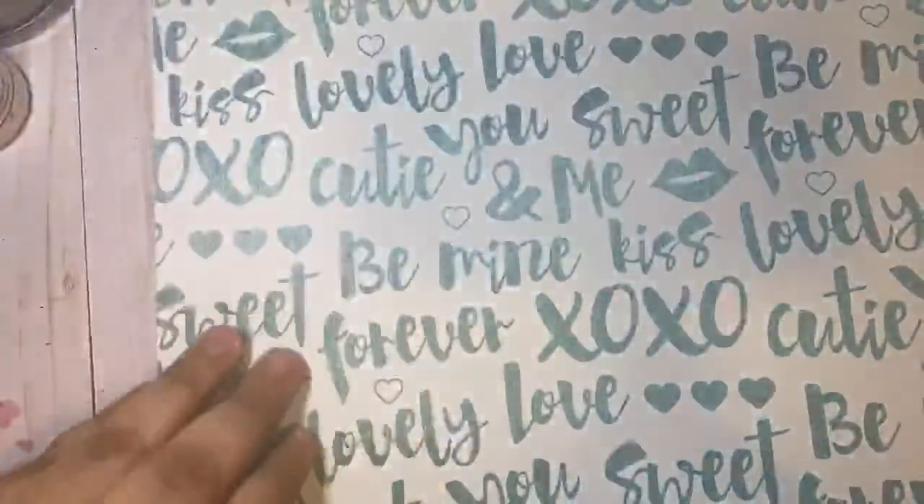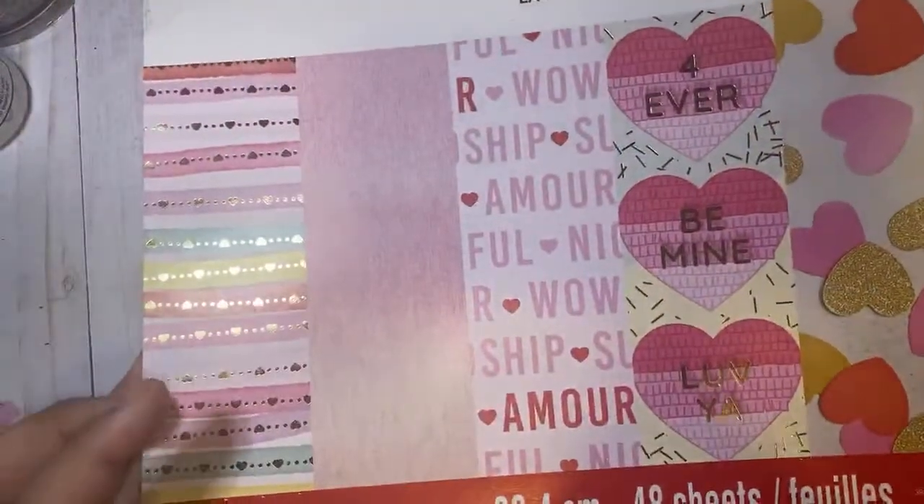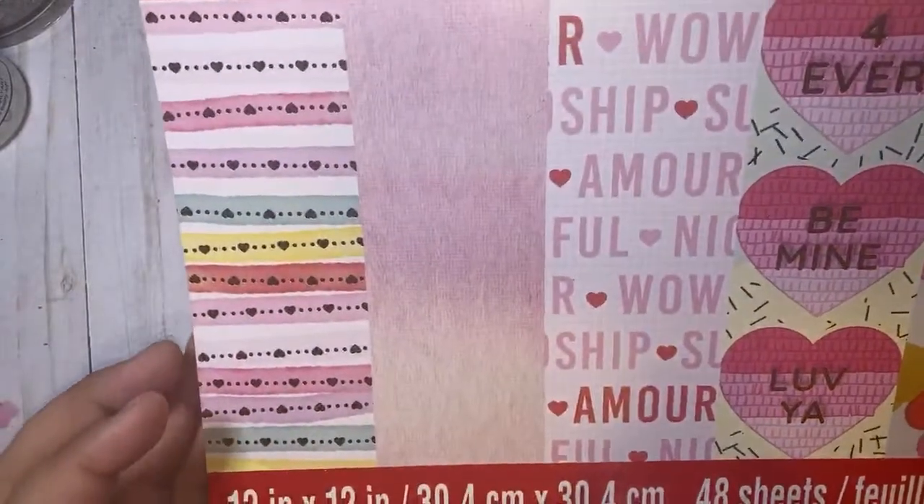Look at this one — the little confettis or sprinkles. And this one I really love — it's so pretty. Look at how pretty this one is like fringe — it's so cute. So that's it for this pad, it's called Sweet Talk. If you don't grab anything from the papers, grab this one.